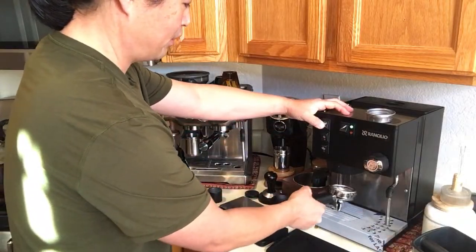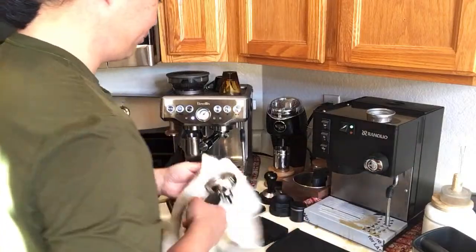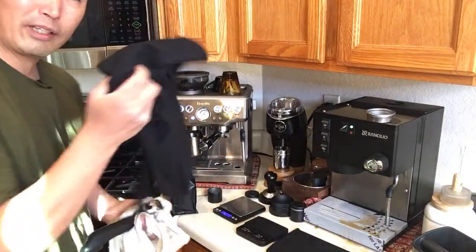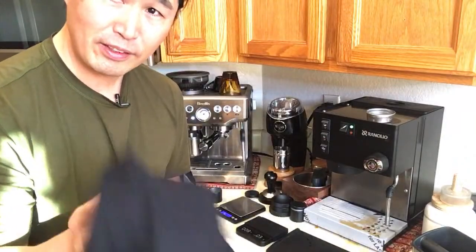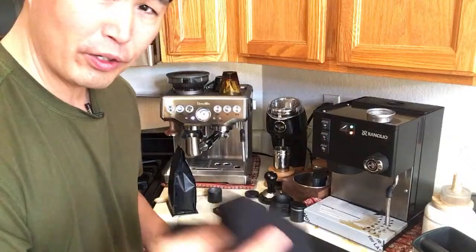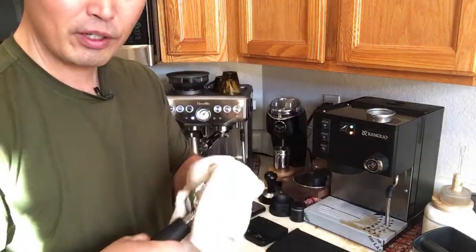I'm cleaning everything up. By the way, I've been using this black towel for my wife — it looks nice but it doesn't soak the water very well. Maybe I need to wash it first.